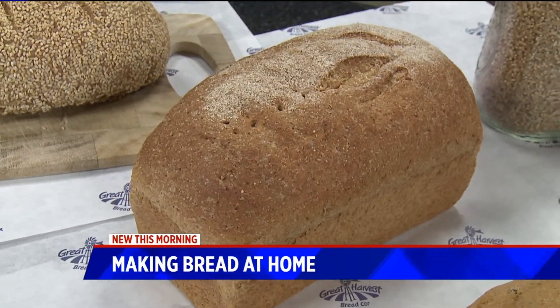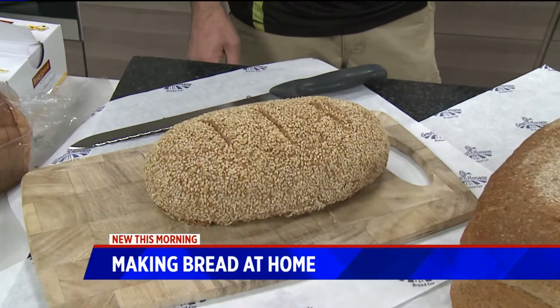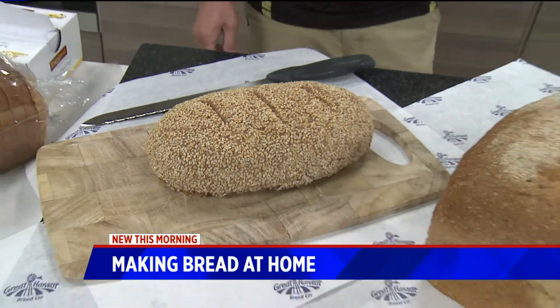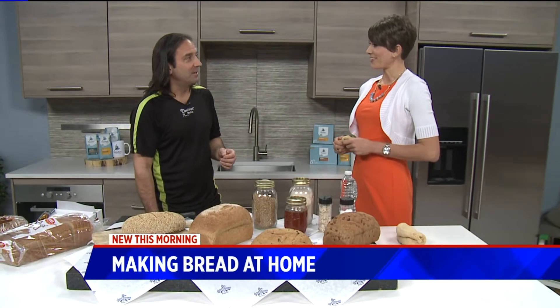I also brought our whole grain sourdough, which is the healthiest bread on the planet, frankly. It's really high in protein, sugar-free, low in salt, and it's actually delicious. It's my favorite as well.